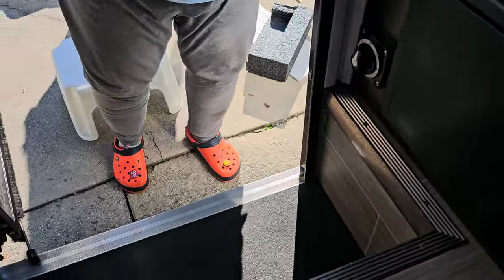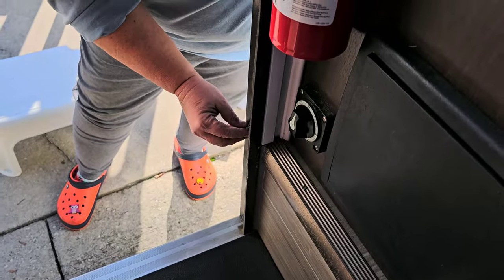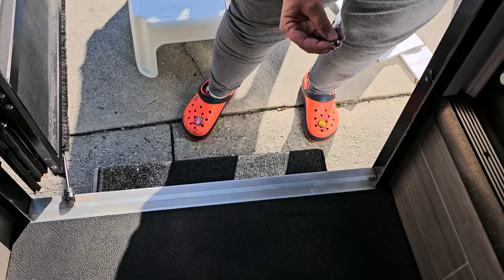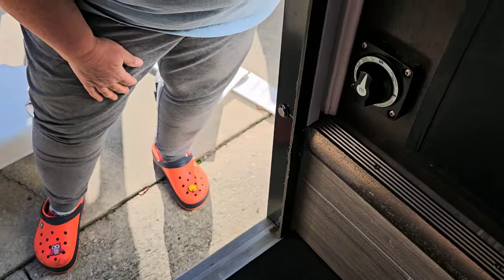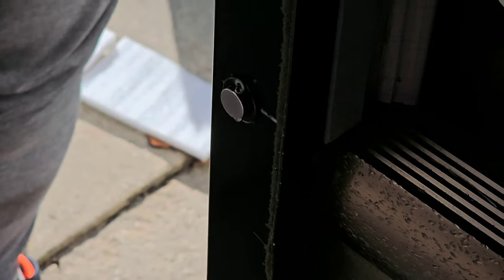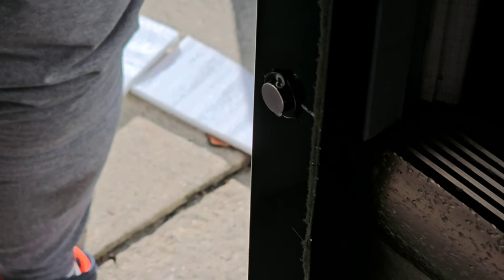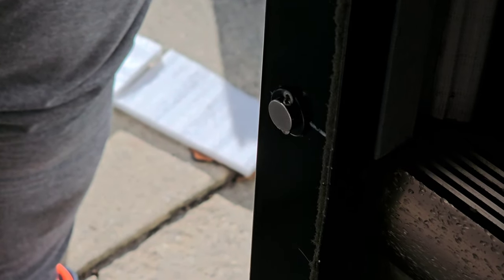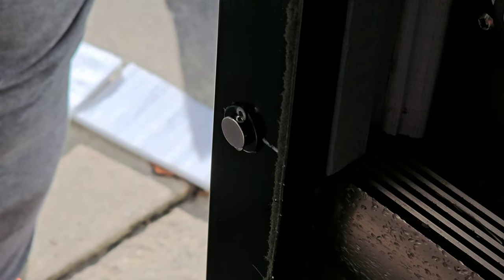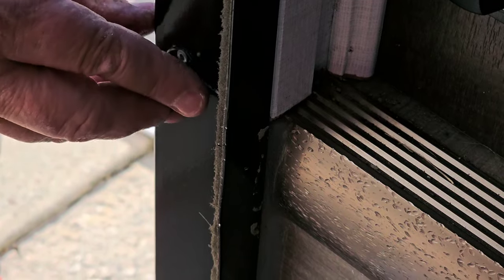Here's another trick you should pay attention to: I put a magnet on this door switch. If you put a magnet on this little switch, you can keep your steps in and your door will shut. This is useful if you want to parallel park in a tight city space and don't want the steps coming out and hitting the curb. I always do this when working in the battery box so the steps aren't in my way.